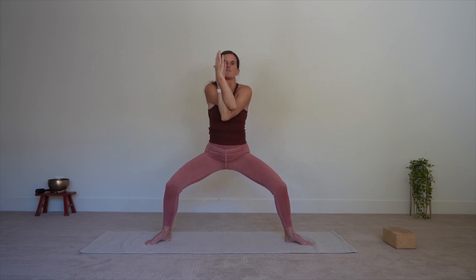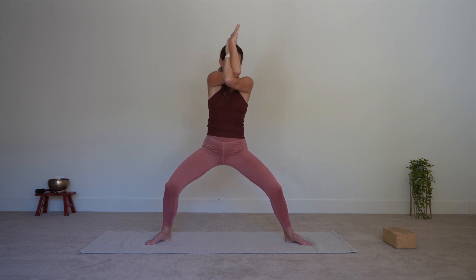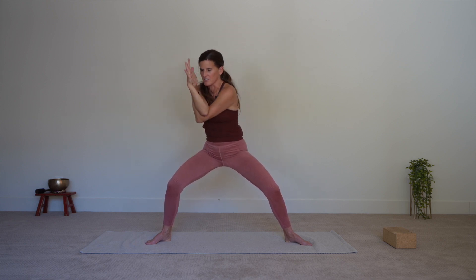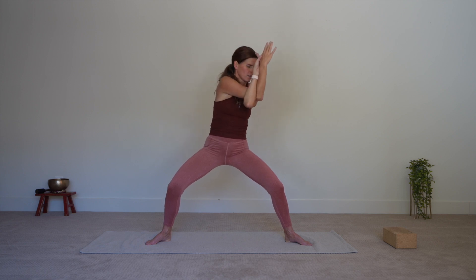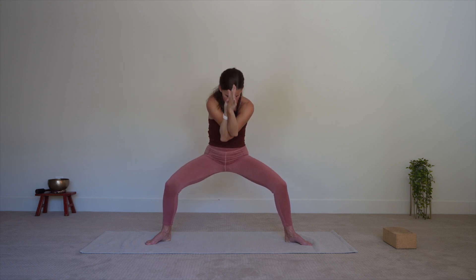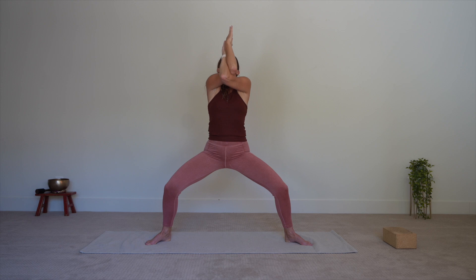Spread the arms out. Take a nice big breath in as you look up. And now exhale, other way — left arm under the right. Eagle arms or the hug. And now counterclockwise with your elbows. Start with a small circle and let it get bigger. Maybe coming into the forward bend, the side bend, the back bend each time you come around. Bring it one more time all the way around, then back to neutral, back to the middle. Crunch it in, elbows toward the belly, finding that little back bend, lifting the gaze. Bring it back to center.